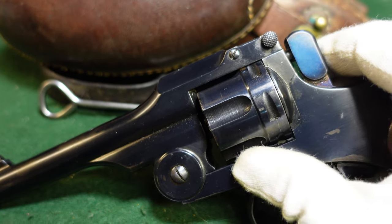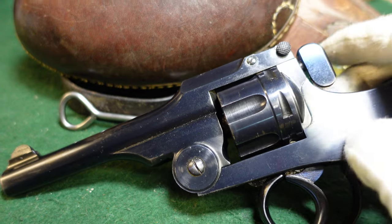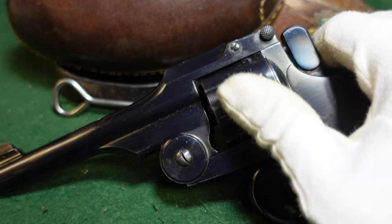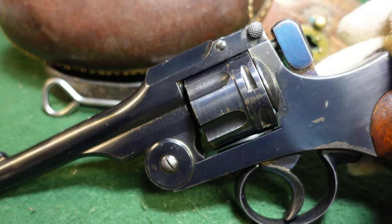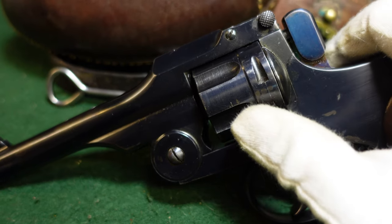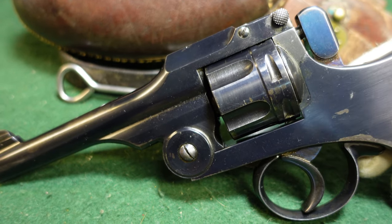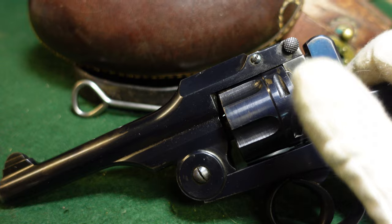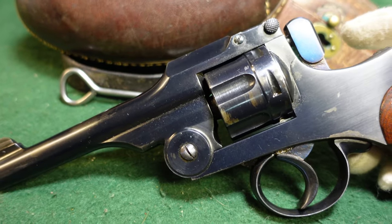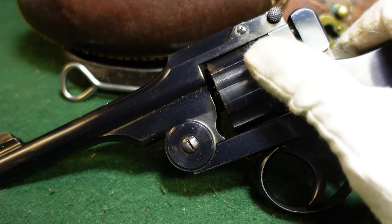One interesting feature — sort of a drawback — is that when loaded, the cylinder could spin freely. The only time the cylinder was locked is when the gun was actually firing, when the hammer was being pulled back during the firing process. Otherwise, you could fire two or three rounds out of your six-round cylinder, and then it could easily get jostled in the heat of battle, and suddenly you find yourself clicking on empty cartridges. Really a design flaw in that respect.